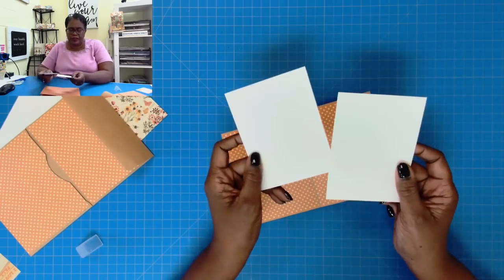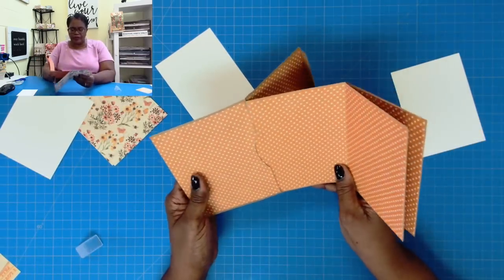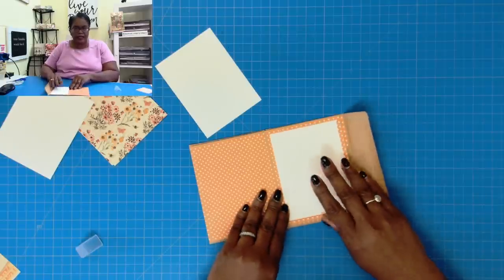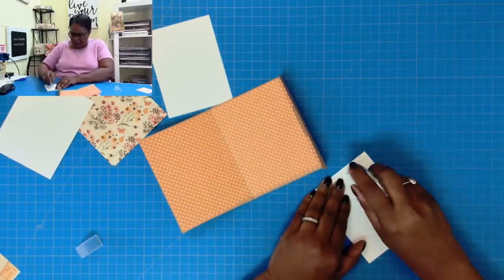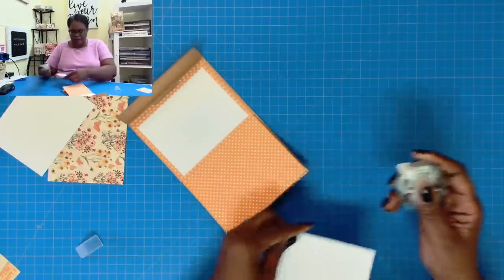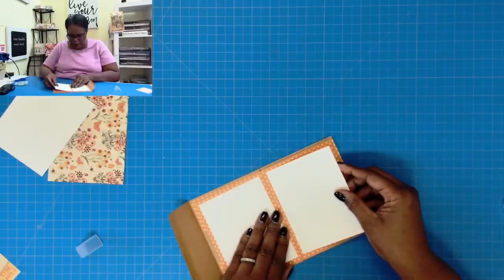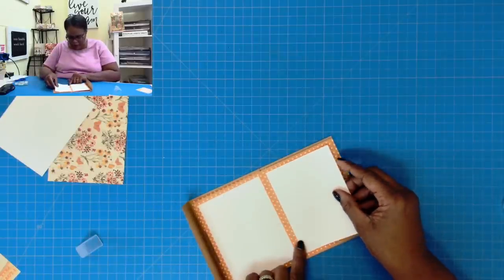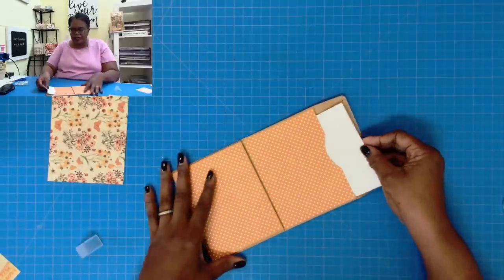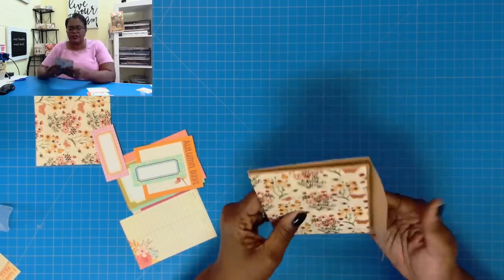Now we're going to take two of these pieces that measure three and three quarters by five. We'll take the external booklet and put it in that pocket so that we now know this is our centerfold, and I am going to place these down like that. I'll add my tape and place them in position. Now we have those centerfold pages — we'll take this mat and it'll get tucked in the back right there, so we don't have to worry about tucking anything here. The construction of this is complete.